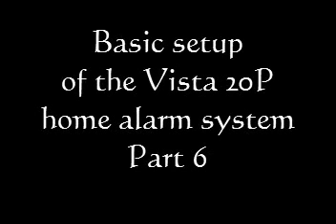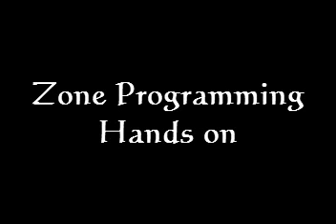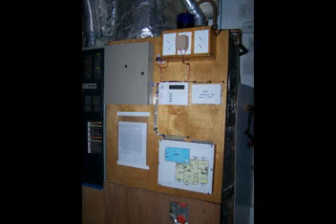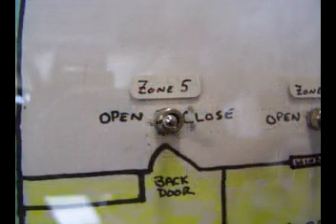Hello! Welcome to Basic Setup of Vista 20 Home Alarm System Part 6. Here's a quick list of the previous subjects covered in my series, as well as easy-to-click links to go back and watch them. Today we're going to get some hands-on programming experience on programming zones. This is the first chance I get to use my training center I built for home alarms. We have a simulated house with all the doors and windows, as well as the capability to open and close them so we can try out our programming to see if it actually works.